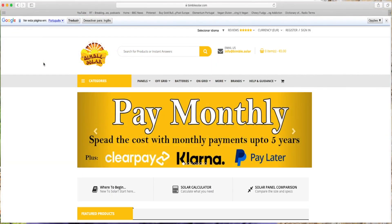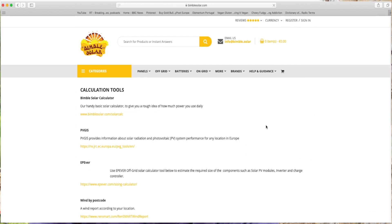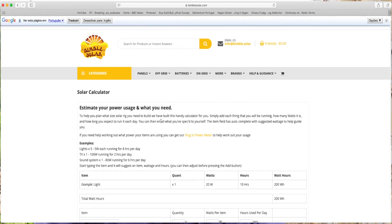The first tip is the solar calculator. I'm giving you an example — I'm sure there are many on the internet — but this one I'm showing you here is from Bimble Solar. These are the guys we bought most of our solar equipment from. I don't have any affiliate links; I just like their solar calculator. I think it's a really good start and a really good place to get a better idea of how much your appliances are going to consume.